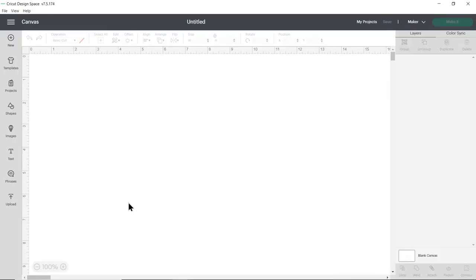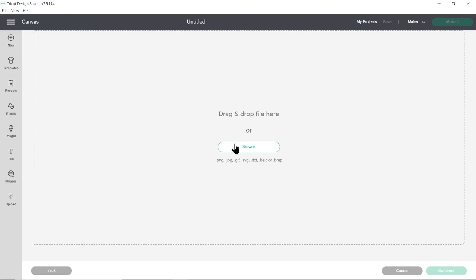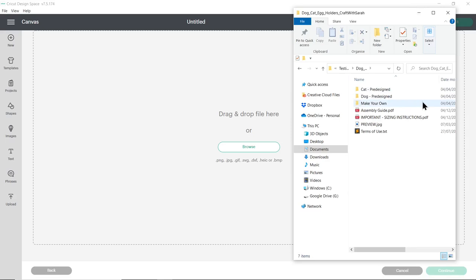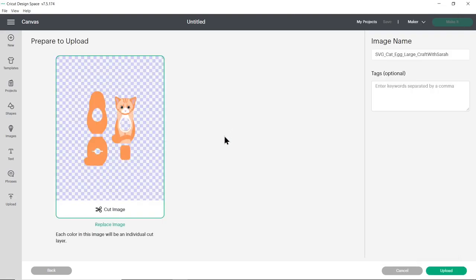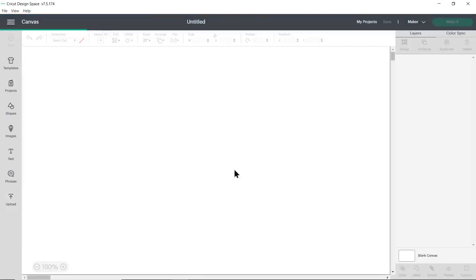Open up Cricut Design Space, start a new project, then go to upload on the left and then upload image. You can either click browse to find the files on your computer or drag and drop them in. Make sure you choose the unzipped version of the folder and then choose the design you want. I'm going to use the cat pre-designed one and choose the large size for Kinder eggs. In Cricut Design Space you want to choose the file which starts with SVG in the file name — drag that one in and it will show a preview. Press upload and it will appear in your recent uploads, so click on it and then press add to canvas.